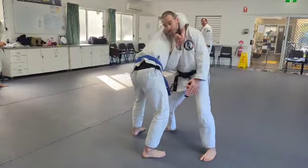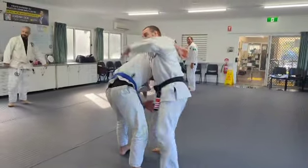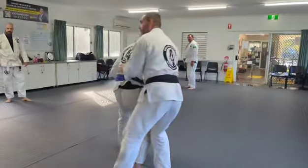Once I lean my body on it, then I can start extending. And I'll either get the leverage on myself or I've got access to that from there.